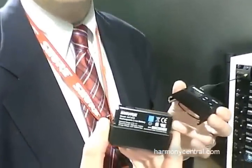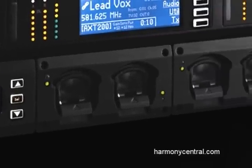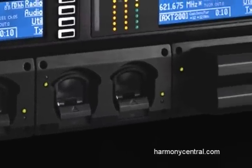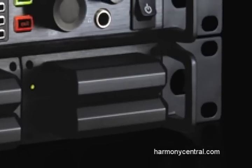A big part of any live show is managing power and batteries. All the Axient equipment relies on custom-built lithium-ion rechargeable battery packs. These are smart batteries that have a chip in them that monitors their health and their life cycle. They clip into the body pack and the handheld securely, and they also ride in a separate rack mount charging bay. Each battery gives you about 10 hours of useful life and recharges in 3 hours.